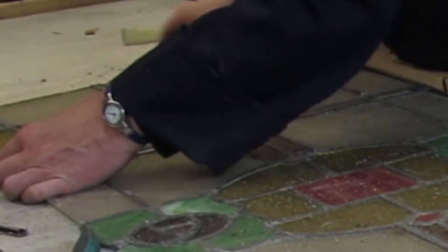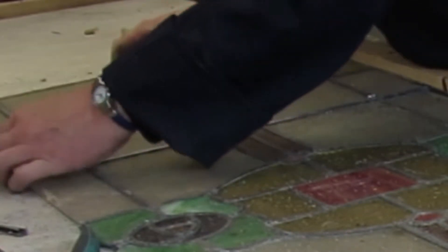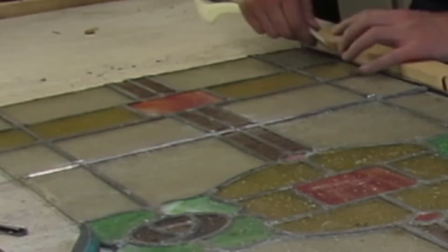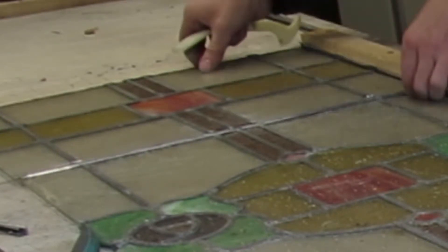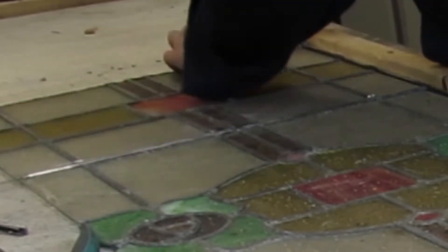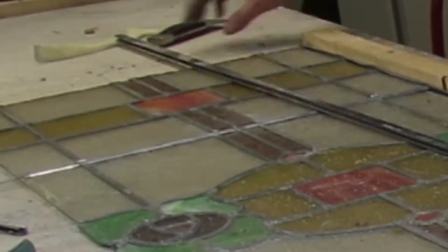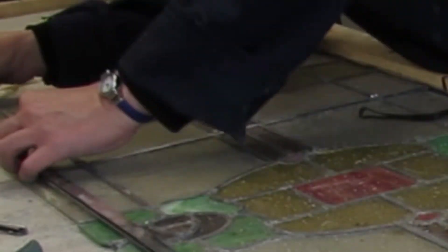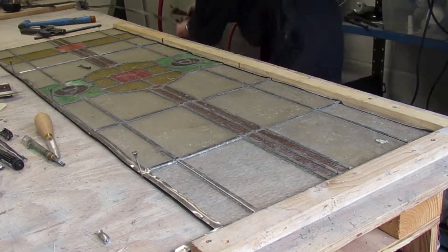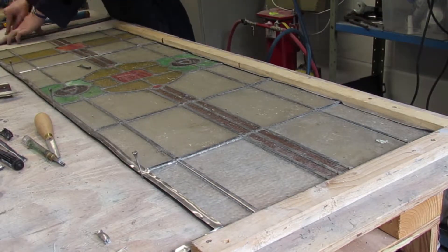You've got to keep opening up the channel of lead, especially where the solder joints are. And now I'm going to finish by trimming the top lead — you saw me do that with my lead knife — and carrying on leading the outside edge with my 12mm flat. You see me hold it all in place with my horseshoe nails.